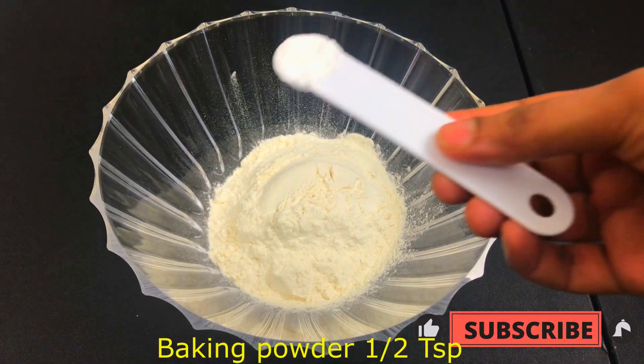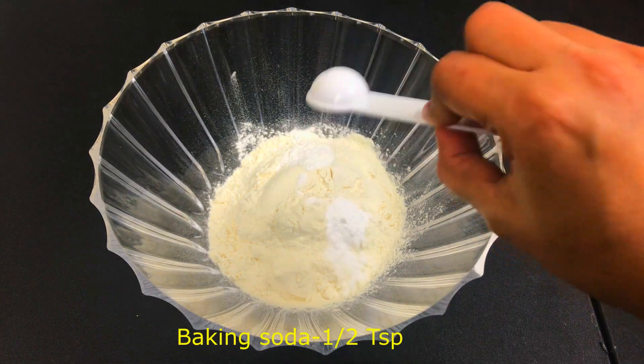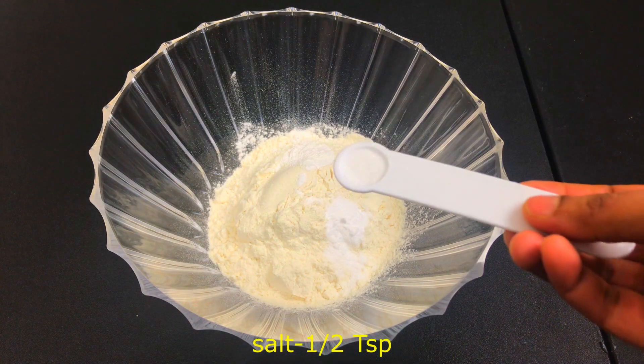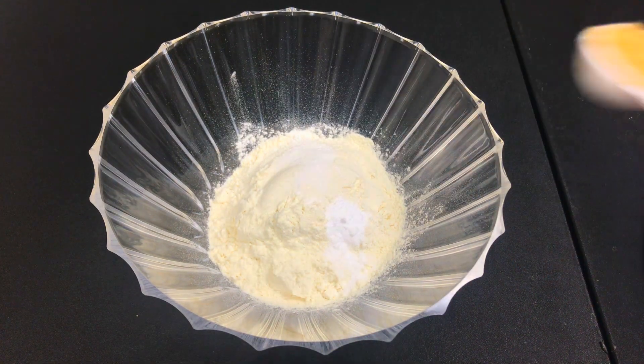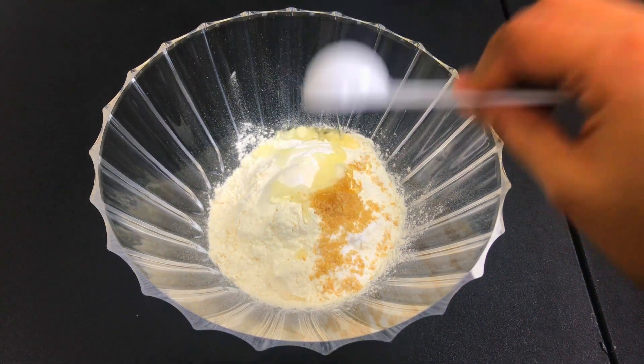Next, add baking powder — half teaspoon. Baking soda — half teaspoon. Salt — half teaspoon. Sugar — 1 teaspoon. Oil — 1 tablespoon.